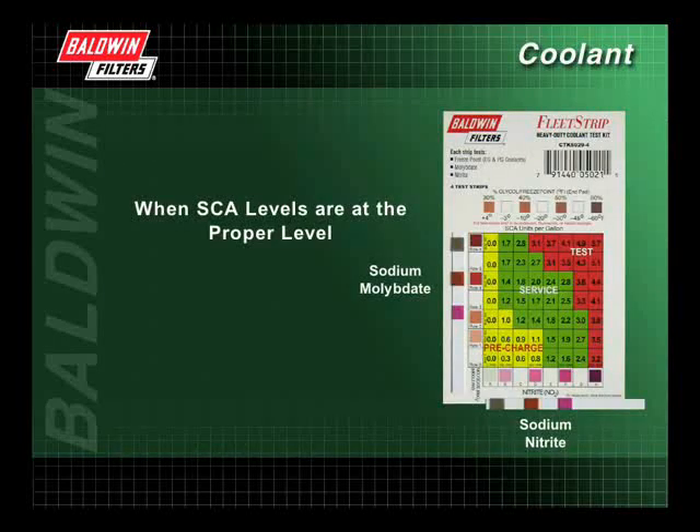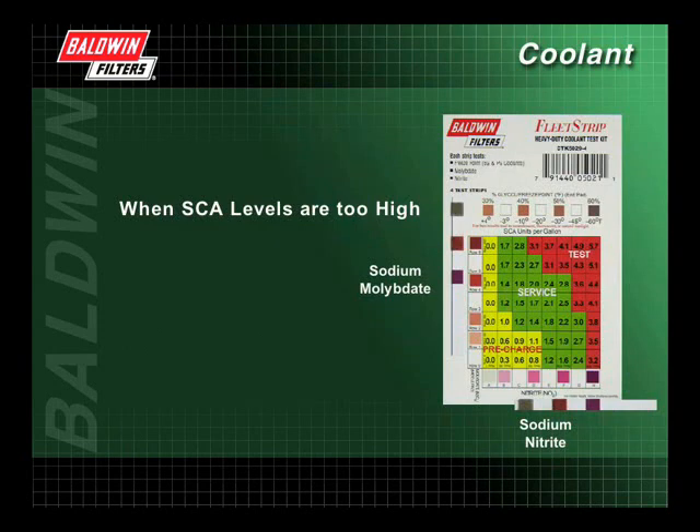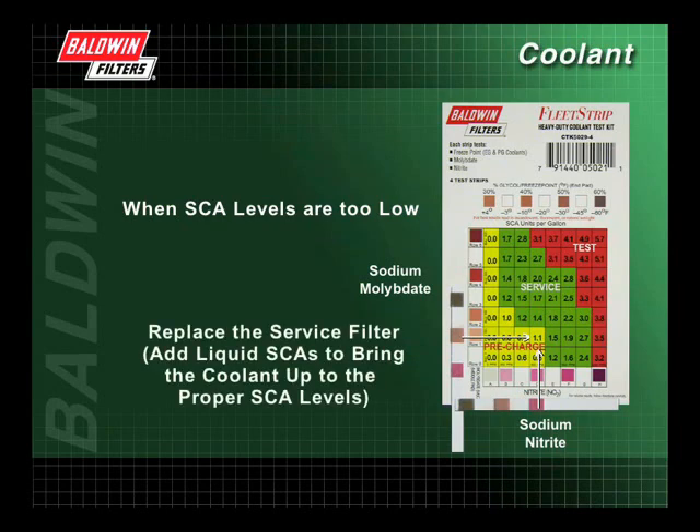If the SCA levels are at the proper level and fall into the green or the service area of the chart, replace the coolant filter, making sure the correct amount of SCAs is being added. If the SCA levels are too high and fall into the red or the test area of the chart, use a filter without chemicals until the SCA levels fall into the green area. If the SCA levels are too low and fall into the yellow or the pre-charge area of the chart, replace the service filter and add liquid SCAs to bring the coolant up to the proper SCA levels.